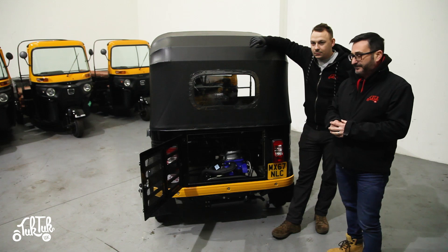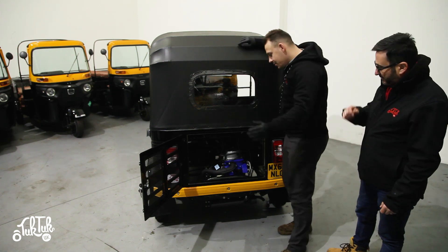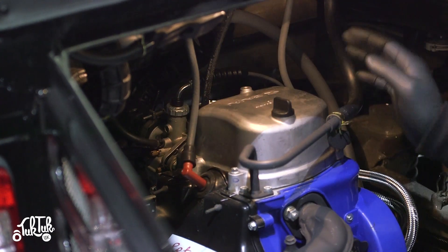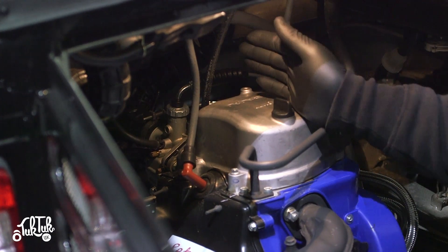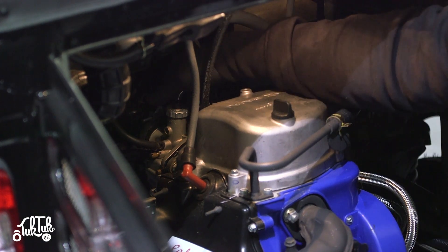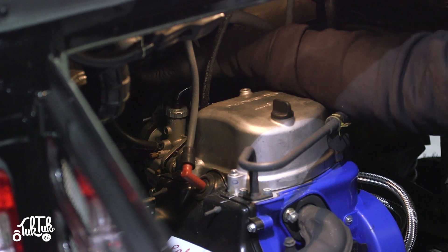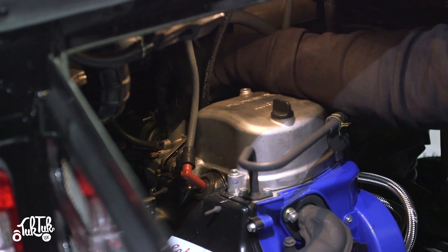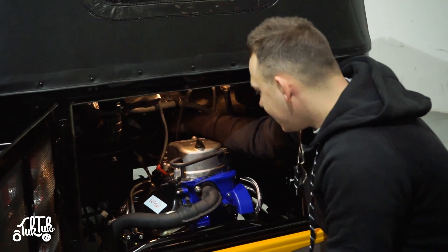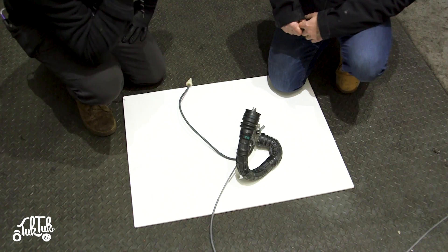Tom is going to show you, first of all, where the carburettor is in the Tuk Tuk, and then we'll take one out and show you how to do the adjustments. So if you come this way — you have the engine here, and you've got the exhaust here. If you follow that straight back, you'll see a large hand-sized aluminium housing with a couple of pipes and cables going towards it. That's all you need to do to identify it.